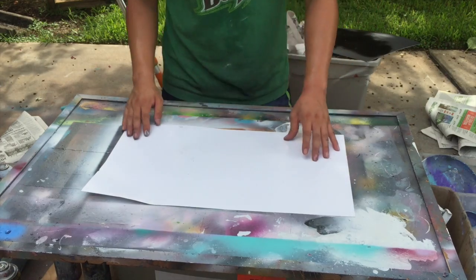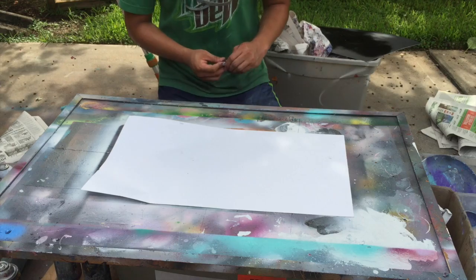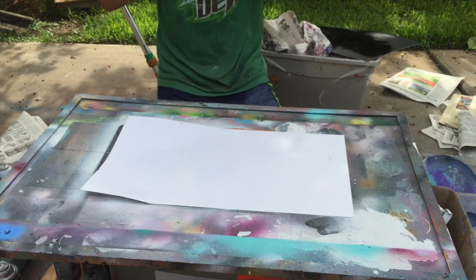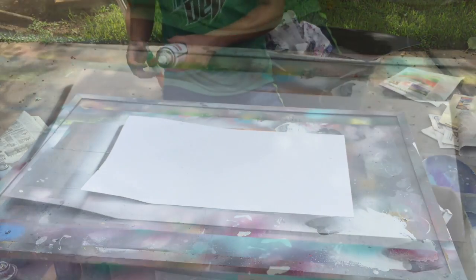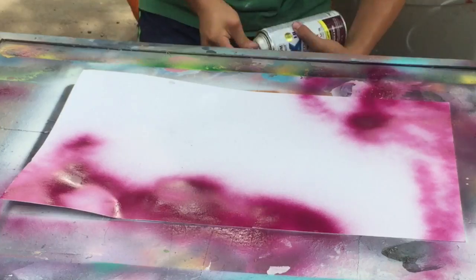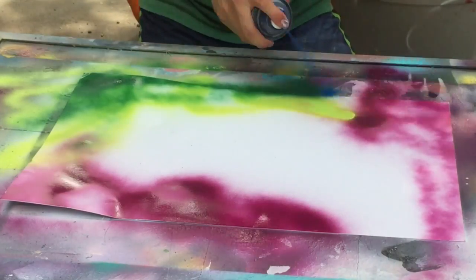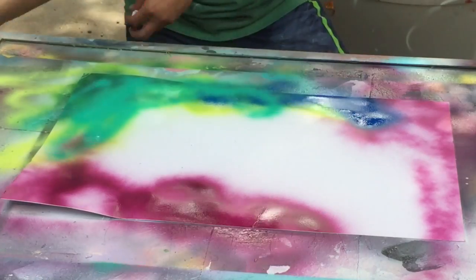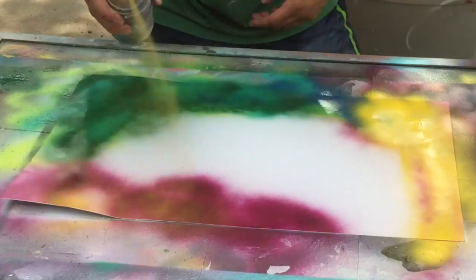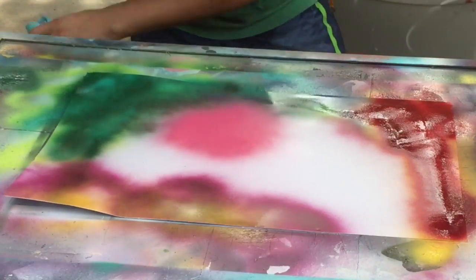We're going to start all the way around. You don't have to follow the same colors I do — you can do whatever colors you want. Here you don't really have to add whatever colors I'm adding. You can add whatever color you want. I'm adding some yellow, some red, some greens — just some colors that will look better with each other.